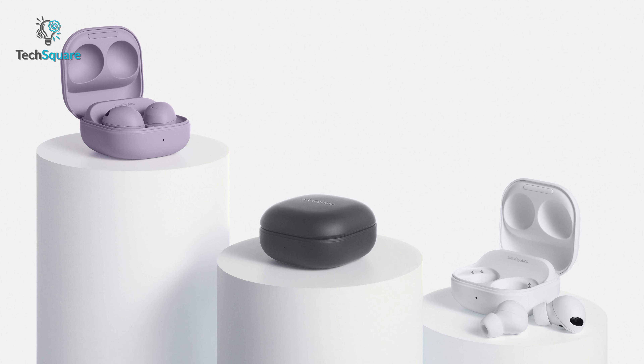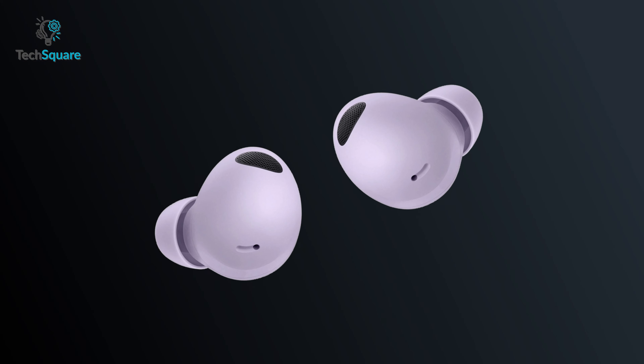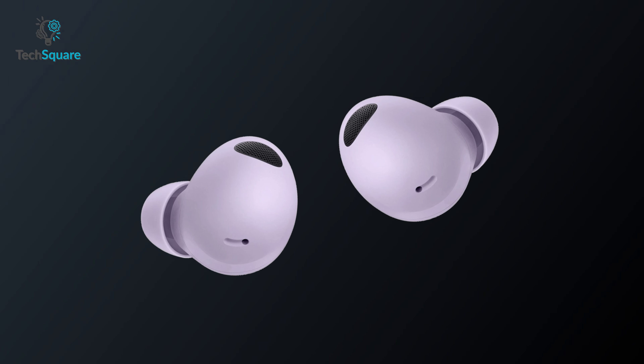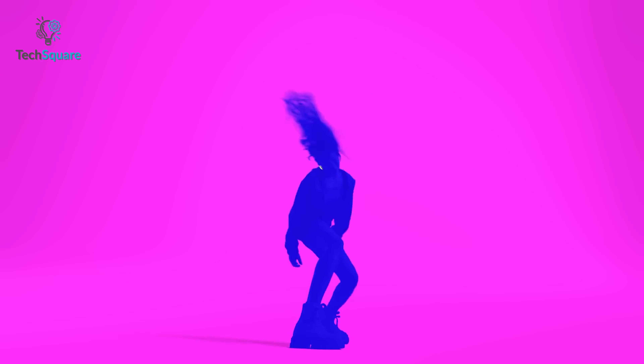Apple also comes with 3D sound with personalized spatial audio that includes head tracking to adapt the sound to each individual ear, while the Buds 2 Pro don't fall too far behind with spatial audio through their intelligent 360 audio mode with enhanced head tracking. Both buds support Bluetooth 5.3 connectivity with AAC support. However, Samsung has the upper hand here since the Buds also come with a seamless codec for comparatively higher audio quality. Apple did mention higher bandwidth audio support, but details were limited.